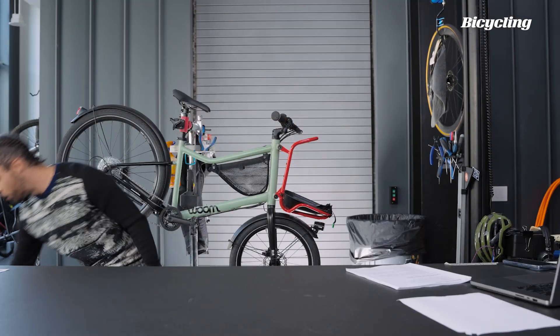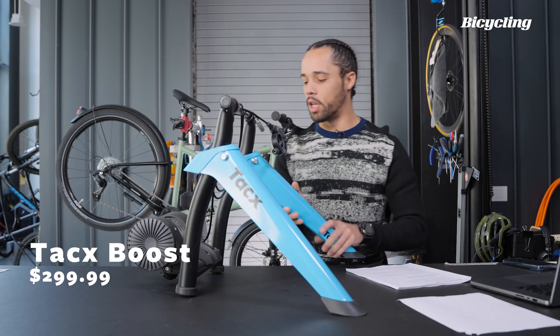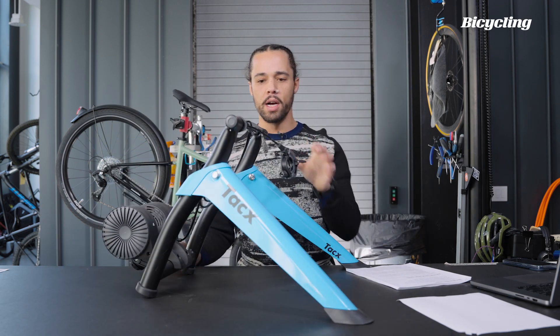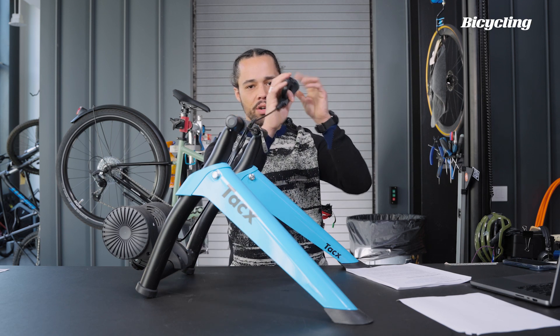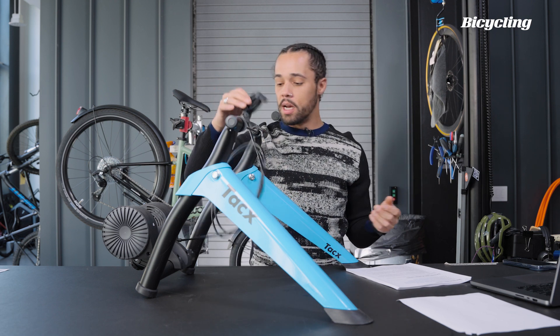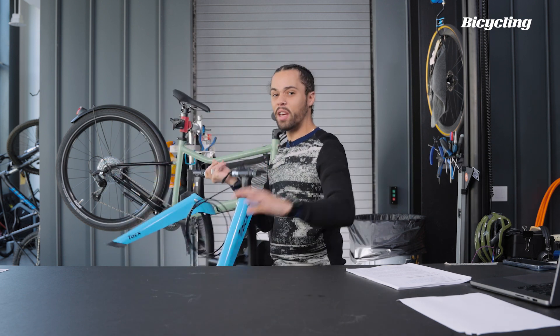And then from there you're going to have direct drive trainers. Rollers are rollers — we'll probably throw a little roller picture up in the corner. This is what a friction trainer is going to look like — it's going to have some sort of attachment that you put on the handlebars, and you'll be able to increase or decrease the amount of resistance needed, which will then adjust the amount of output that you need.